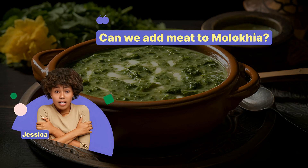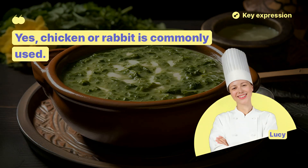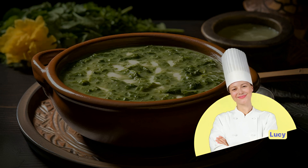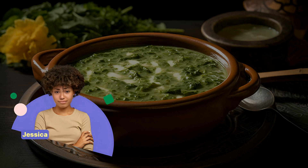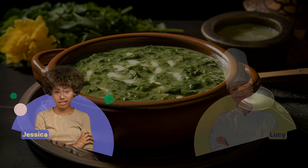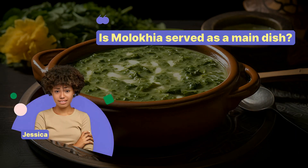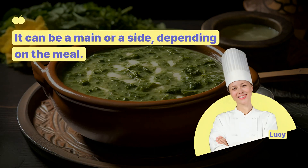Can we add meat to Molokia? Yes, chicken or rabbit is commonly used. How do we serve Molokia? It's usually eaten with rice or flatbread. Is Molokia served as a main dish? It can be a main or a side, depending on the meal.